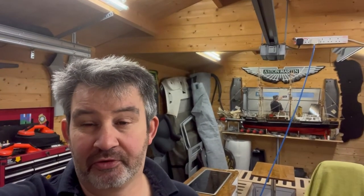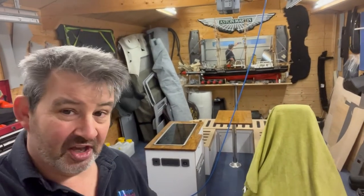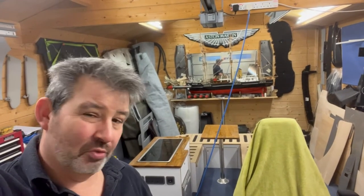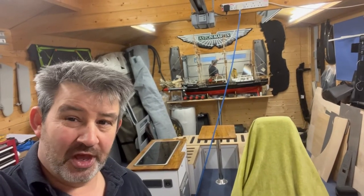Hi guys, it's Norman Sutherland from Harragorn Lifestyle, welcome back to the channel. It's been a few weeks since we last did a video, primarily because my van, my T5 camper conversion, is still in the paint shop. But what we've been doing over the last few weeks while the van has been out of commission is starting work on the interior in the workshop. Welcome to part one of my camper van interior conversion without a camper van.